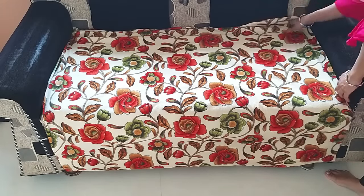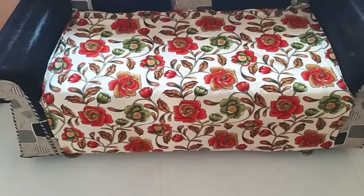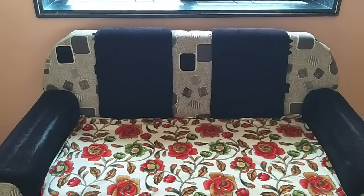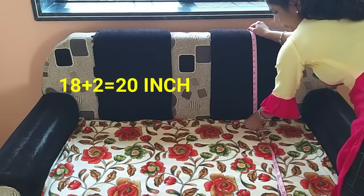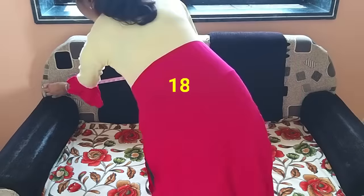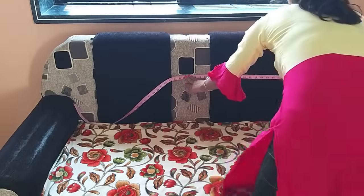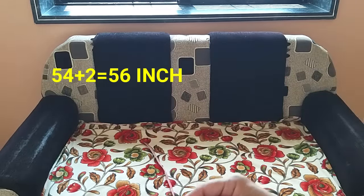I cut the fabric from the bed sheet and we will place it on the sofa. Now the upper back measurement is going to be 18 inches, so I took 20 inches. Then I took the width measurement — it came to 54 inches, so I took 56 inches.